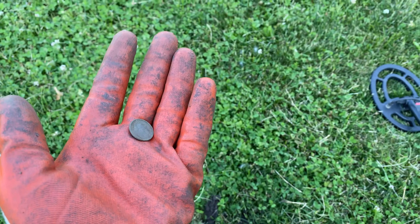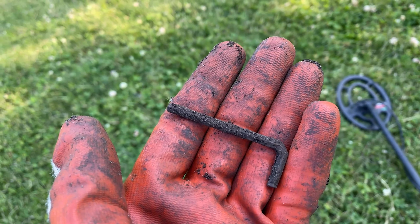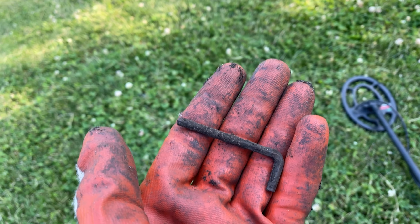So here's an interesting find — this was ringing up like a quarter so I thought wow, we're gonna have another quarter. Turns out it's actually an allen wrench. It may look like a nail at first but that's definitely an allen wrench — you can see the six sides of it there. It's a pretty small one. That's something I'm gonna keep because it's cool, so we'll keep on going.